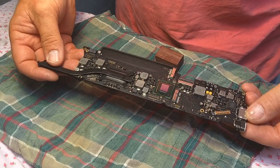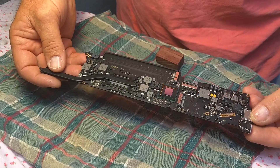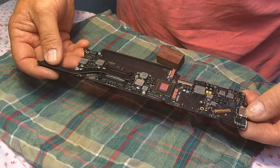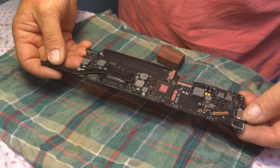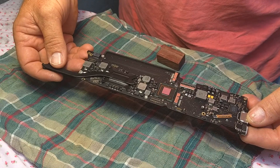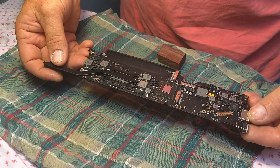Hello everyone. We have a logic board out of a MacBook Air — I believe it's about a 2011, mid-2011 model — and the RAM has failed on it. When you try to start it, you just get three beeps and it repeats, and no screen, it won't light up.